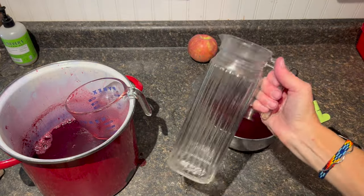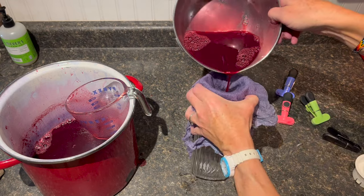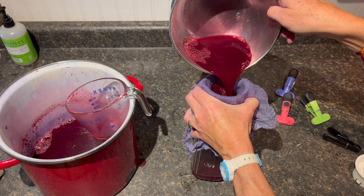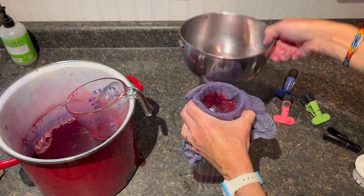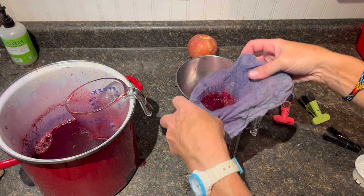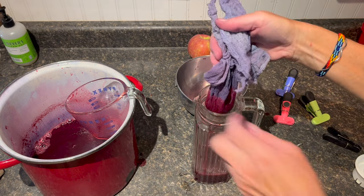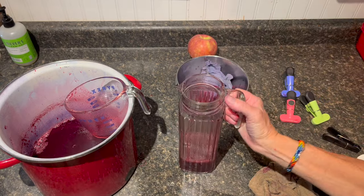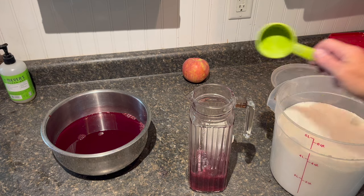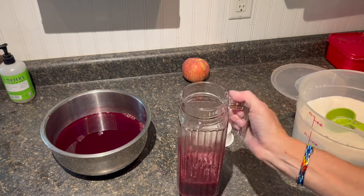I've got this nice little container — a little pitcher — and I'm gonna pour this one more time through. We're gonna have some fresh grape juice, which will be amazing in the fridge to just drink. Final strain for the purest juice. Now all I have to do is add sugar and water to that. I'm gonna start with just a quarter cup of sugar; I don't like my juices too sweet. I'm gonna fill it up with water.